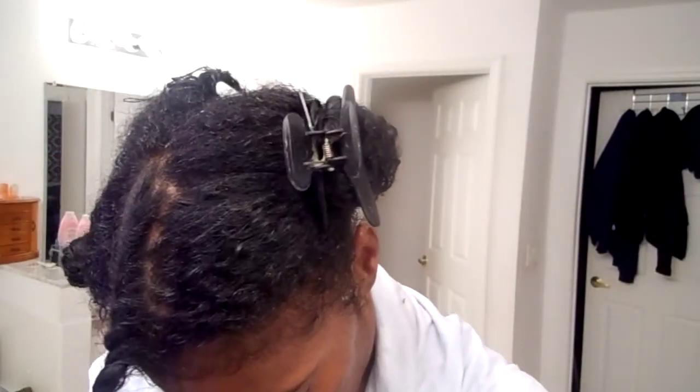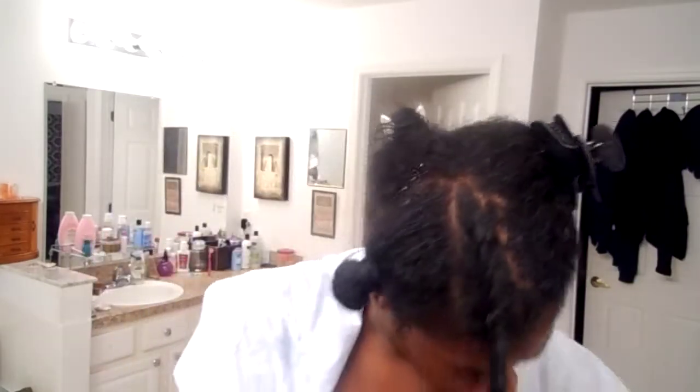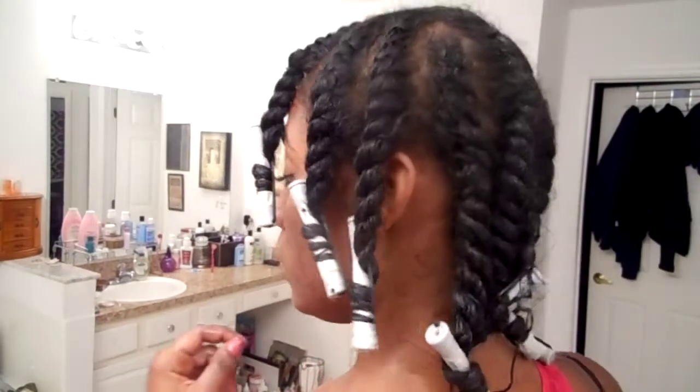You guys have seen me do a flat twist before — the only difference is I'm using the Curls product line and a different technique. If you look closely, I'm parting my hair from the middle straight down to the front and flat twisting from the middle toward my forehead. I'm also using my cold perm rods because I'm still transitioning and have those relaxed ends.